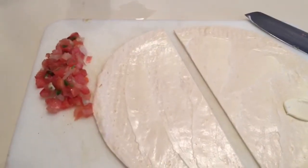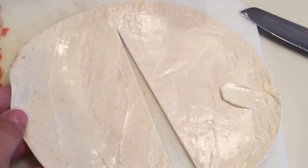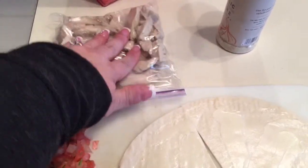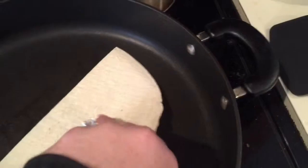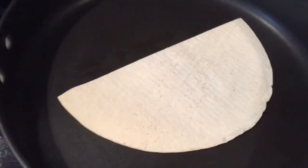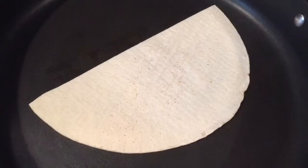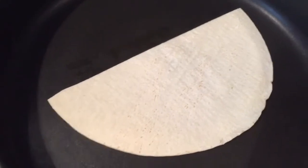For the chicken quesadilla I go ahead and butter a tortilla on one side, then I like to just cut it in half. I'm using leftover chicken that's already been cooked, so I'm not going to worry about cooking that again. I take one half and put it in a warm skillet butter side down, let that heat up and get brown, then I add my cheese, tomatoes, and chicken. The tomatoes have onions and cilantro in them. You can make it a beef quesadilla, chicken quesadilla, cheese quesadilla — whatever you want.